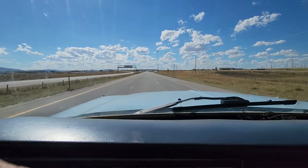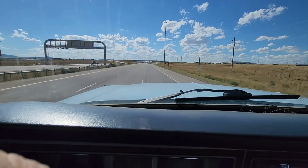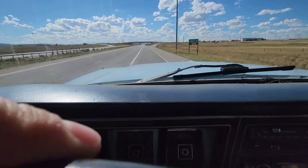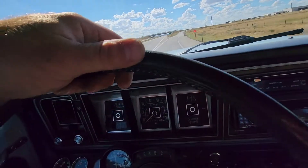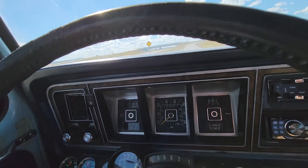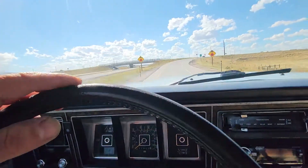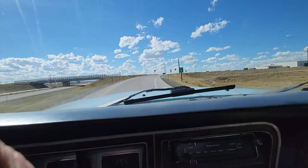Real nice bright sunny day. All in all, really good results. We've got another one going in right after yours — we just did a 460 swap in an '87 Bronco, so I'm going to test that one next.